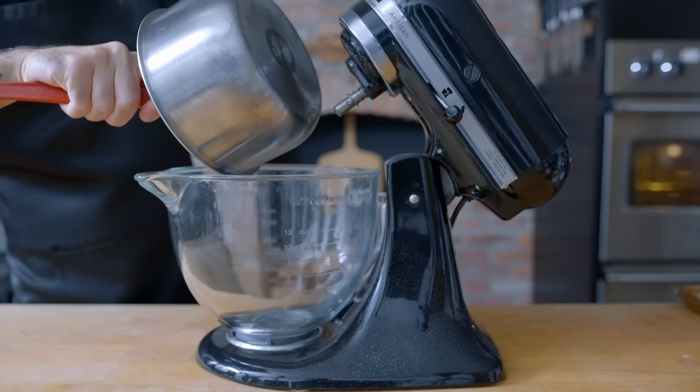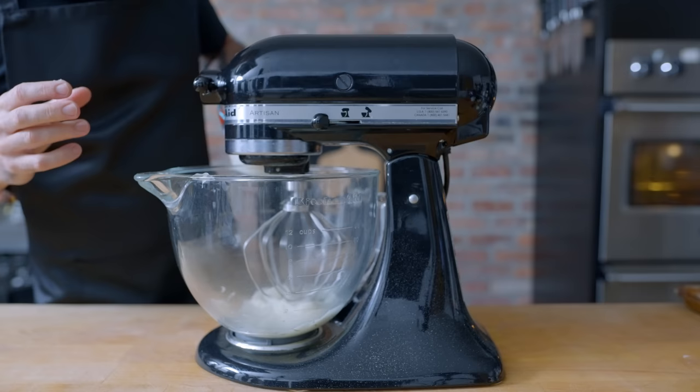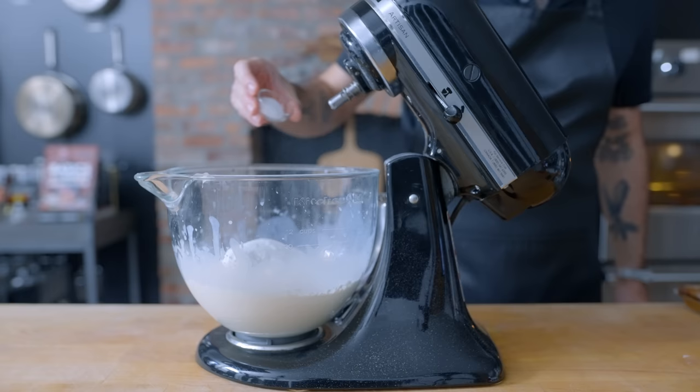We're bringing this mixture over to our stand mixer bowl, still steaming hot, then adding 165 milliliters of cold buttermilk, just a few splashes at a time while the mixer's running to start, so it doesn't get lumpy. The resultant tepid mixture should make for a nice environment for our yeast to thrive. Once you've got a smooth mixture, we're adding 450 grams of all-purpose flour, 50 grams of granulated sugar, two teaspoons of kosher salt, and one packet or two and a quarter teaspoons of instant yeast.